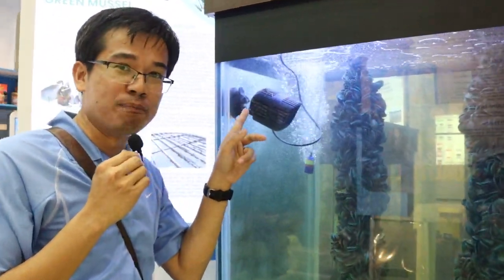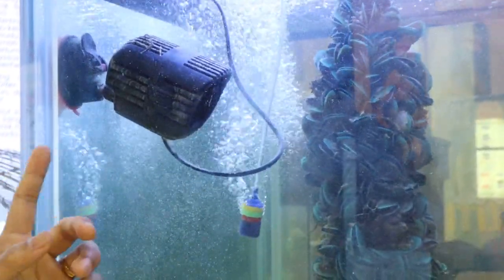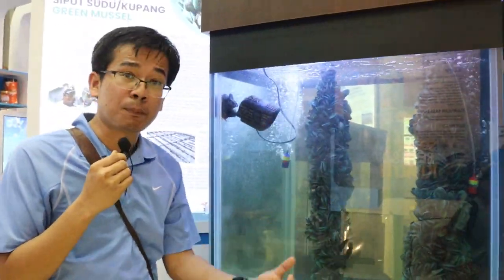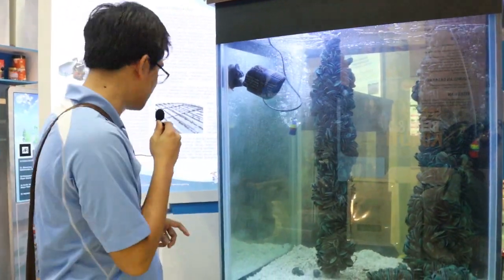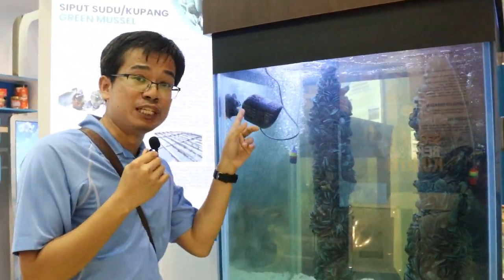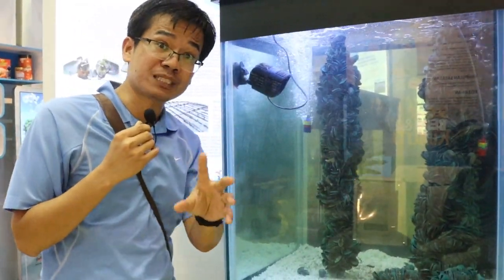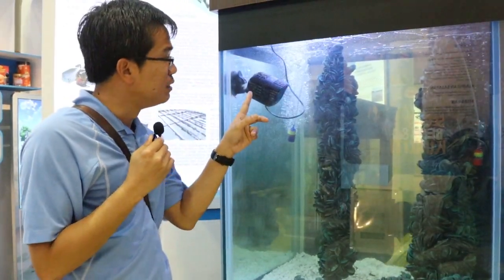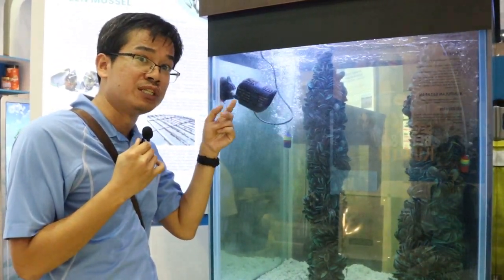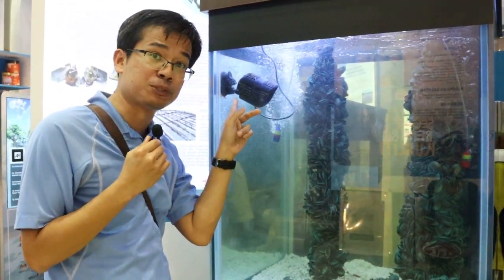This pump is sometimes called a wave maker. We frequently have to circulate water, whether in our aquariums or in our aquaponics system, and traditionally we have been doing it using a submersible pump. But this is a fairly recent product solely designed to circulate water. It consumes less energy and is far more efficient because all the water is pushed to be circulated. It's like a turbine engine designed to propel water. So if you wish to circulate water at high volume, this is a good option.